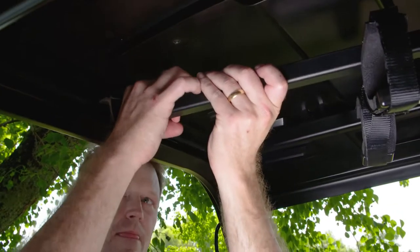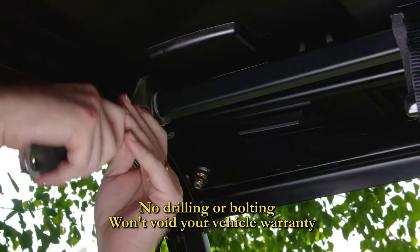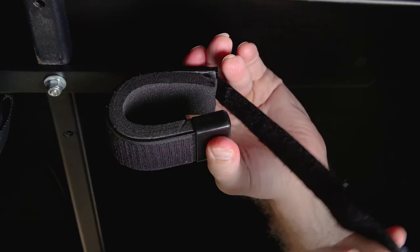These overhead gun racks install in just a few minutes, very simply, without any drilling or bolting, and will carry your firearms safe and secure with soft moldable gun clips.